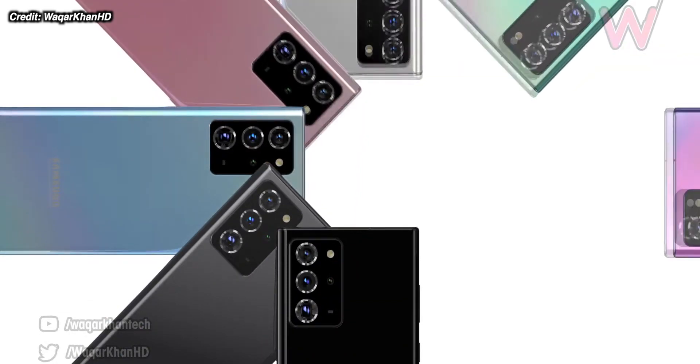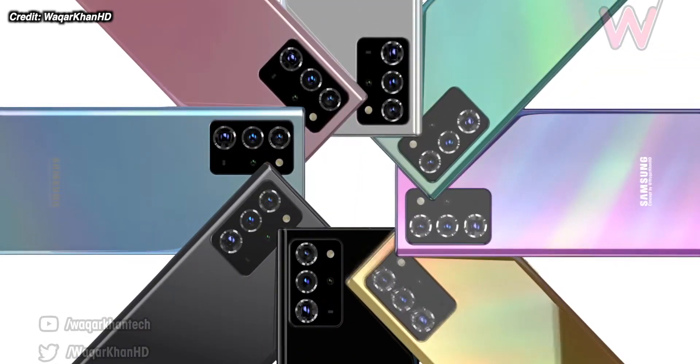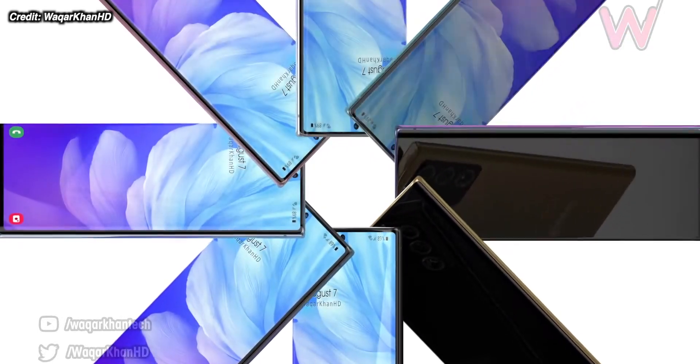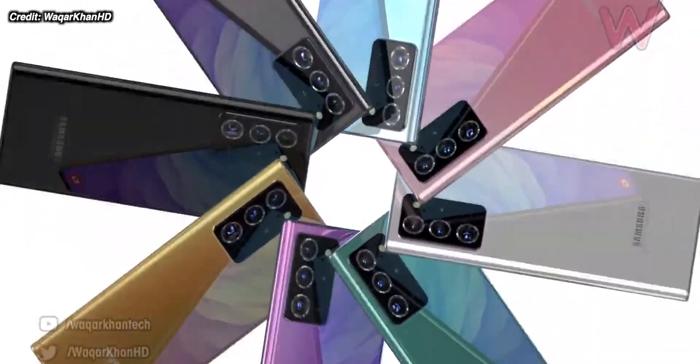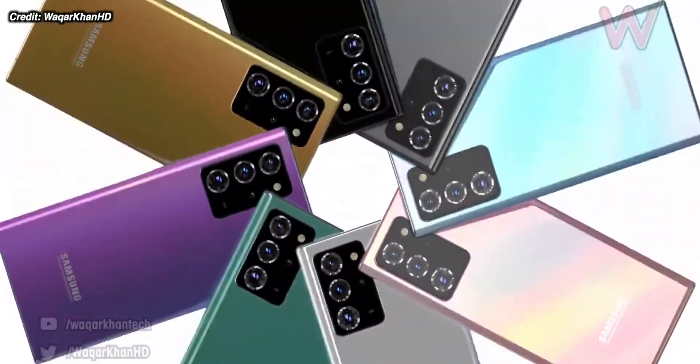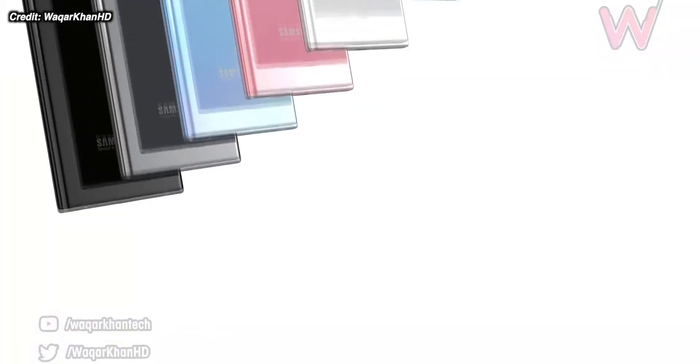According to the leaks, we're getting a brand new mint green color which hopefully looks good. Copper is also going to be a big theme of the Note20 series — both the Note20, the Note20 Ultra, and the Galaxy Buds releasing alongside this series are all having a copper color. There's a hope for matte backs since a matte finish just looks so good, but there have been no leaks about this, so it looks like they're keeping with that shiny glass finish.